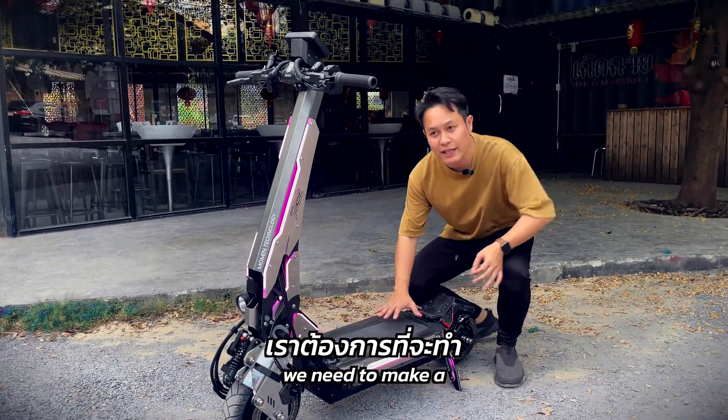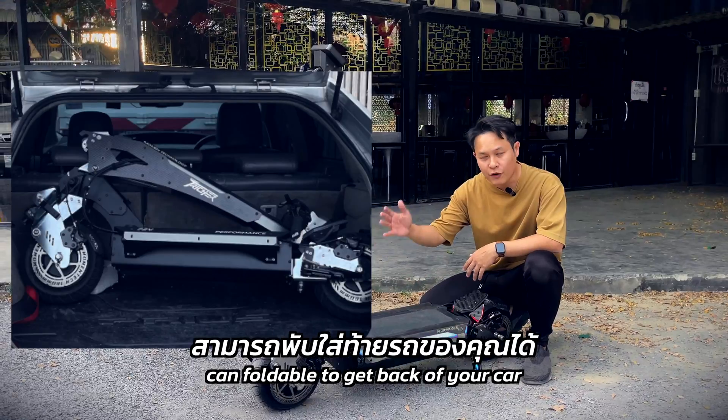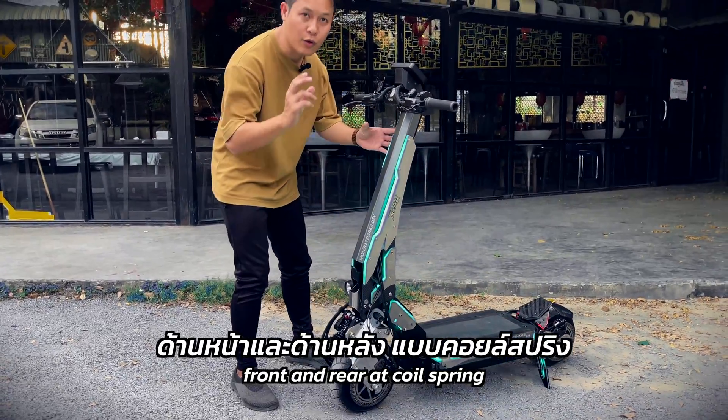The design concept of Moment Treasure — we need to make a high-performance electric scooter in a compact size that you can fold up to get back to your car, and can go with you anywhere. The Moment Treasure has a full suspension system, front and rear, at the core and spring.